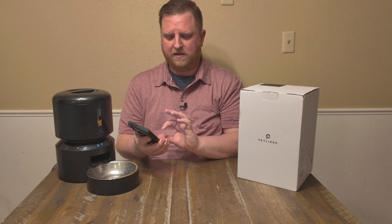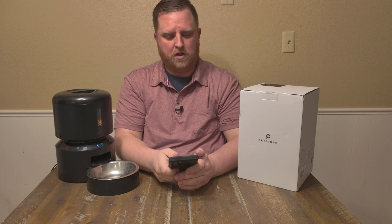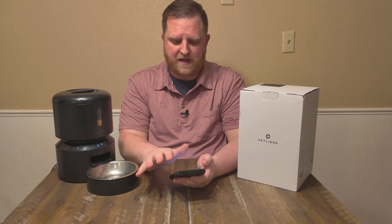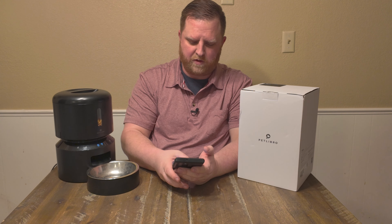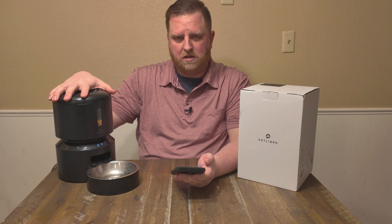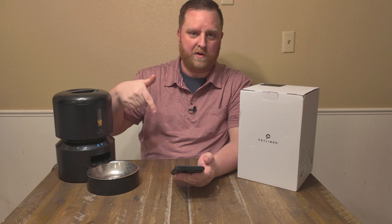You're going to be downloading the PetLibro app, and this is what it looks like when you pull it up. You can go in here, program everything, set different schedules for different days. You can turn schedules off or on. You can hit a button to feed them right now. It also has a little voice call feature that activates — you can record your own or use the prerecorded one.